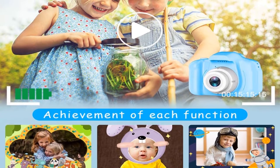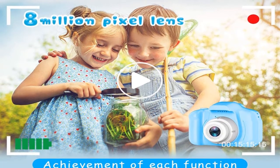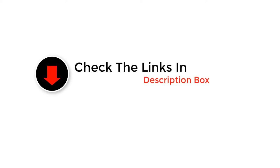Hey guys, in this video we are going to be checking out the best digital cameras for kids. Through extensive research and testing, we've put together a list of options that'll meet the needs of different types of buyers. We have included options for every type of user. For more information and updated pricing on the products mentioned, be sure to check the links in the description below.